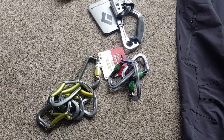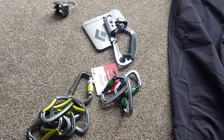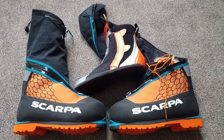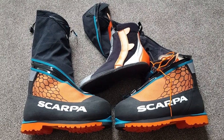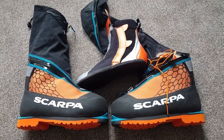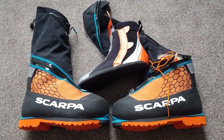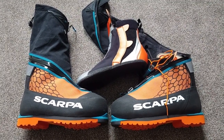I've got something a little bit special to show you next. This is one of the most expensive pieces of kit you need for a high altitude expedition like Aconcagua — a pair of Scarpa 8000 Metre Phantom Pro boots. They are a very specialised piece of kit and your main defence against absolutely freezing cold temperatures which, without them, can potentially lead to frostnip and frostbite in your toes and feet.